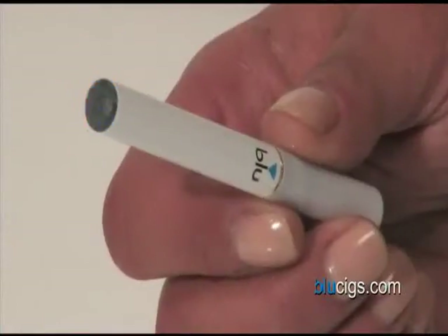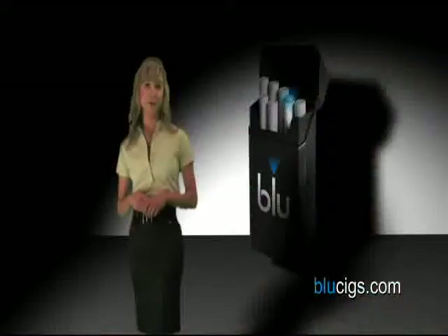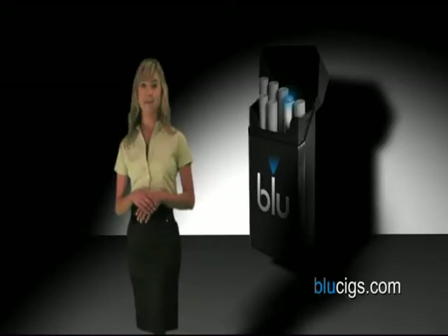Keep in mind that during use, the LED light will flash ten times to warn you that you're overusing your Blue and you should take a break. This does not affect performance and does not mean you should recharge.